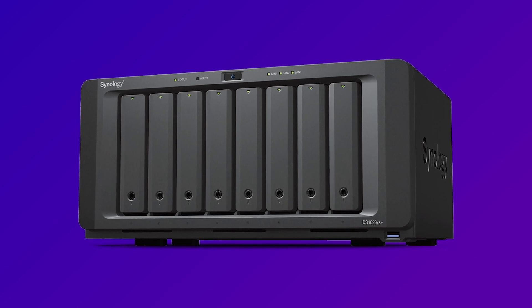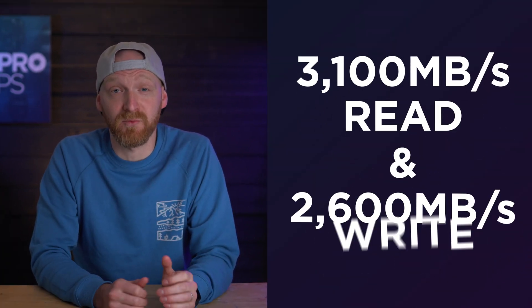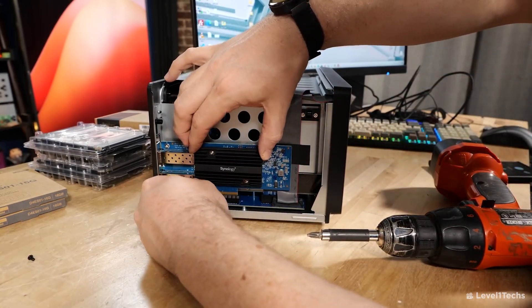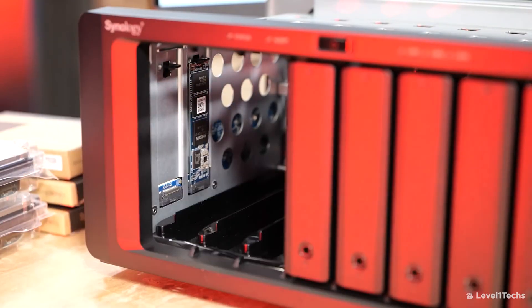The first NAS in this category is the DS1823 XS Plus. This 8-bay NAS is the first of the XS Plus series, which has better under-the-hood capabilities and performance that outclass the Plus series NASes we've just spoken about. Straight off the bat, this delivers 3,100 megabytes per second read and 2,600 megabytes per second write when connected via 10 gigabit. For future-proofing, this NAS can also accept 25 gigabit ethernet cards now coming to market, allowing even more users to access data or higher bandwidth for existing users. It has those two M.2 slots for SSD caching or a storage pool.